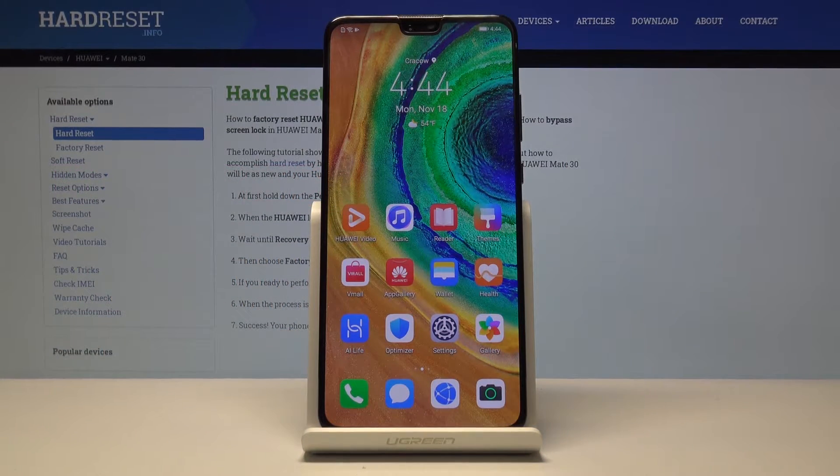Welcome. This is a Huawei Mate 30 and today I'll show you how to perform a hard reset of the device through the recovery mode.